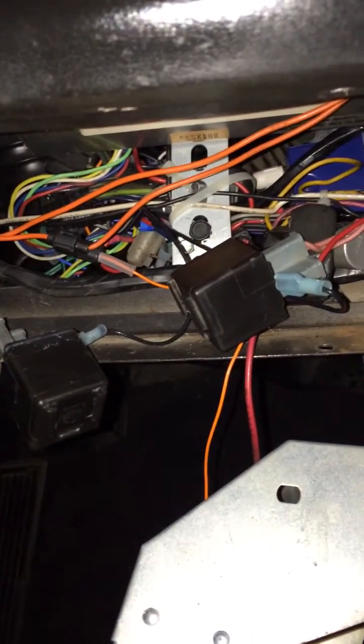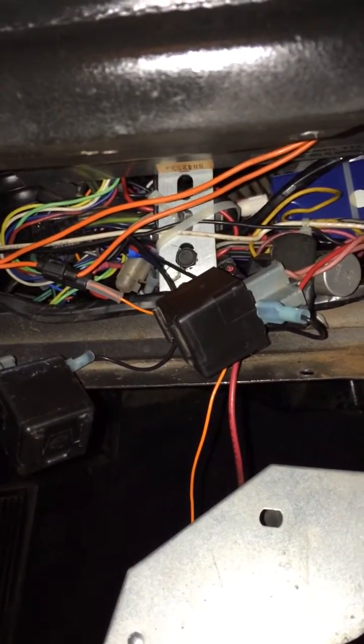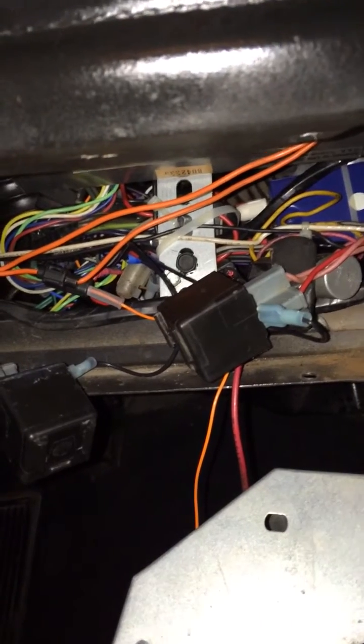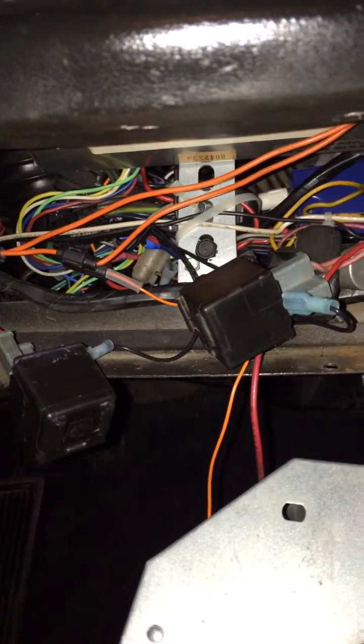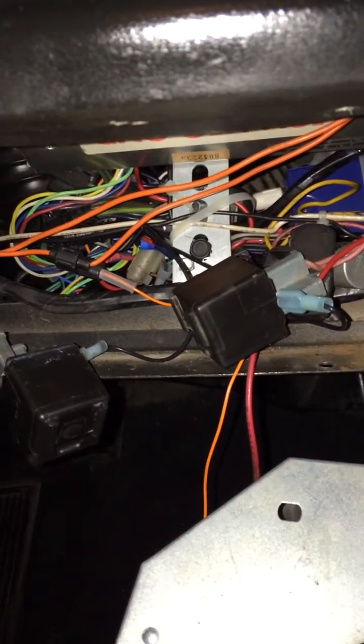Here are the flasher units that I modified to work with these sequential blinkers. The LEDs of course draw much less current, so instead of putting in all those load resistors,